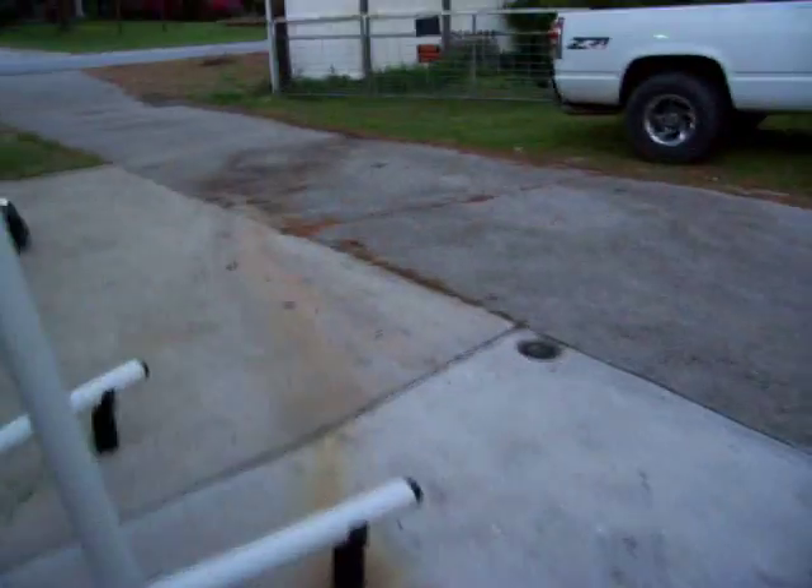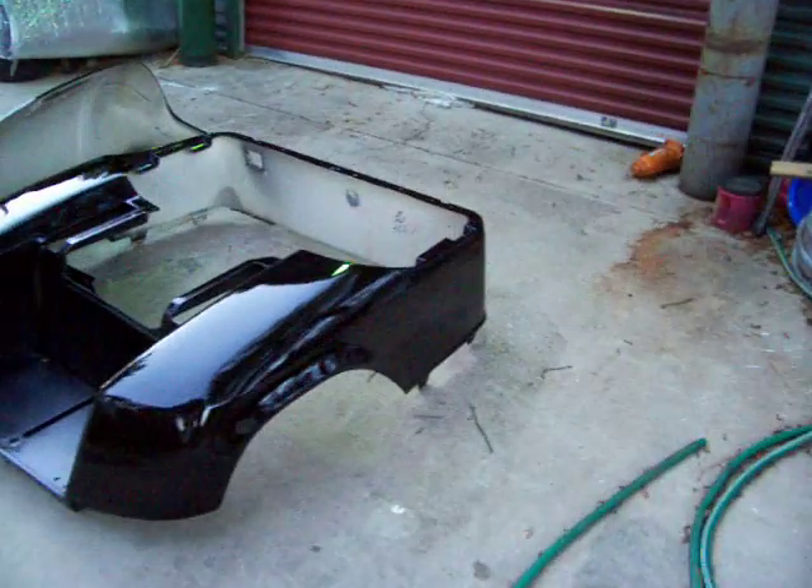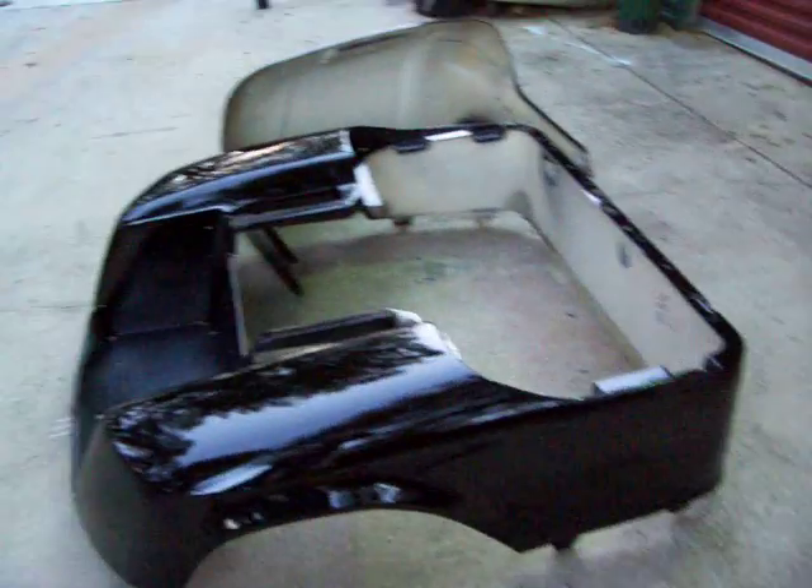Now I got the black golf cart body sitting out here, ready to take up tomorrow for that guy to pick up. Turned out pretty good — not bad for a golf cart.